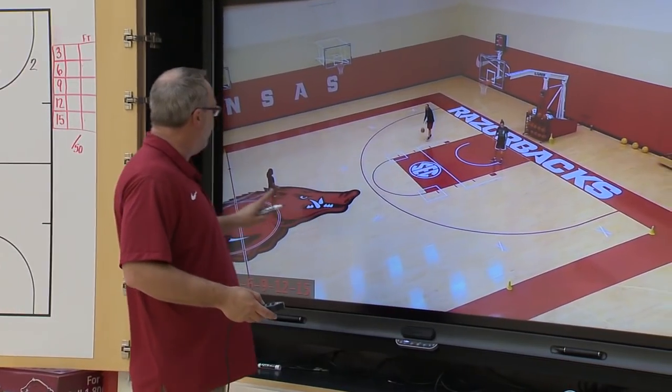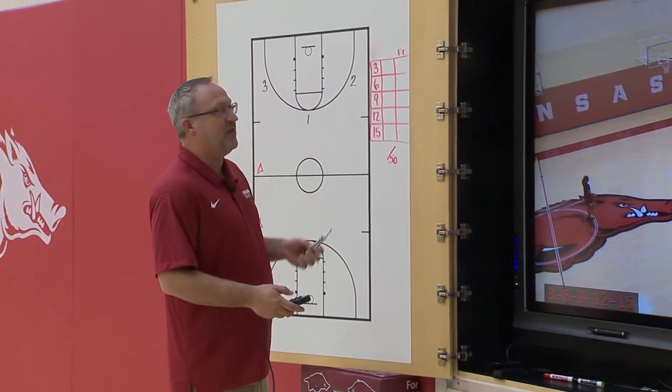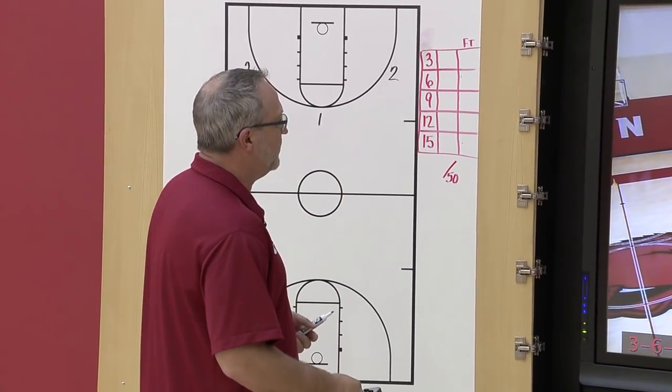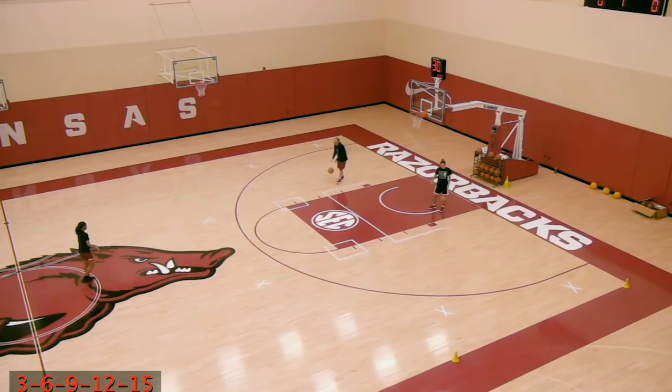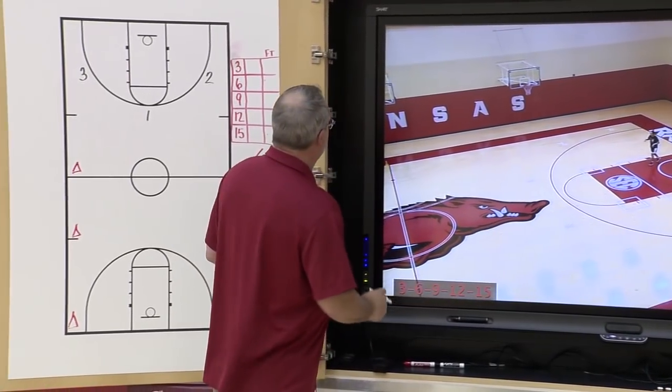We've got a passer and one rebounder. The shooter will begin at half court. The first part of this drill is a three — three shots taken in this first session. Here you'll see Raven Baker come in. She's going to take a shot from the top of the key, then go to either one of the wings — she chooses the right wing — and the third shot goes to the left wing. On her three: make, make, miss.